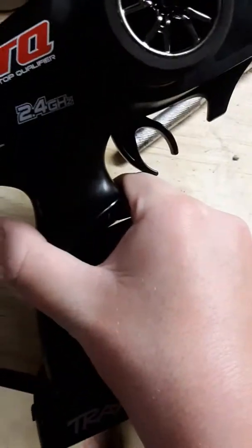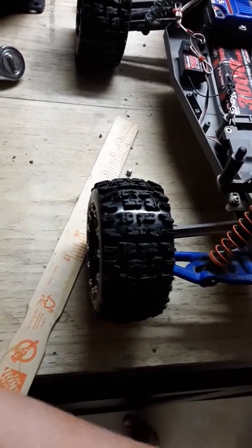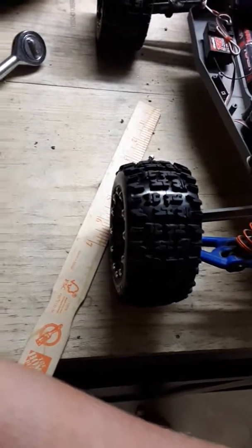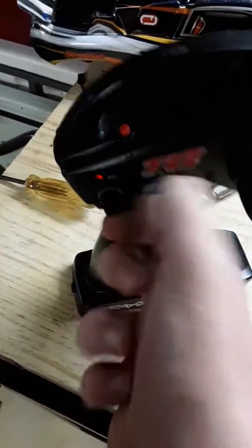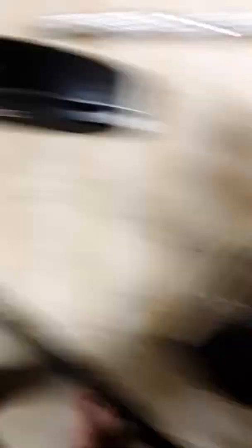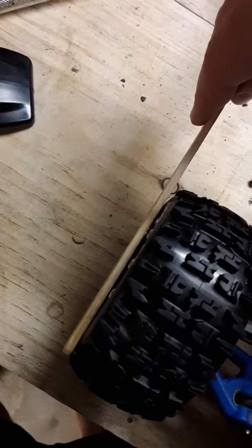Sometimes I have to take apart the remote and get down to where the potentiometer is for the steering in order to trim it more, because it doesn't move that much when I just turn the trim knob. That's all the way over — I'm not sure I can turn it anymore. I'm pretty sure I got it pretty much good. I just need to trim it in using the remote a little bit.